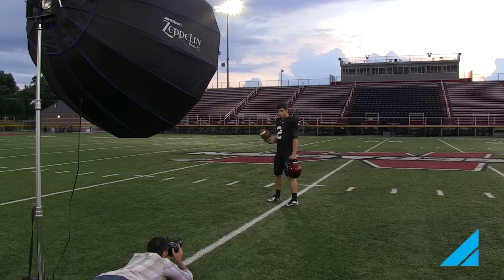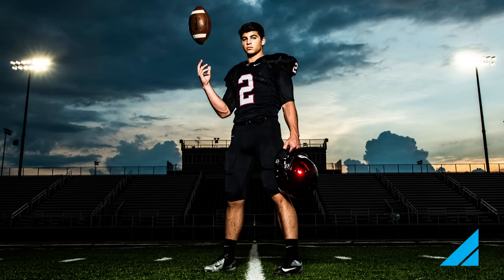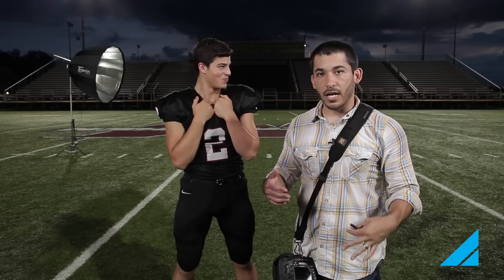For the first setup, I had a wide angle lens and because I was only using one light without an accent light, I got down really low and shot up at him — that was to separate him from the bleachers, which went black because the ambient light was so low. For the second setup, I had him turn around and got a profile shot where he turned his head towards the stadium light, then we had our Zeppelin in that area lighting his face and the left side of his body to mimic the stadium lighting.